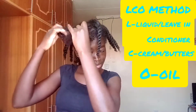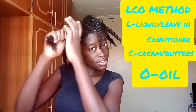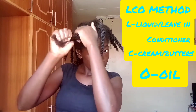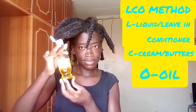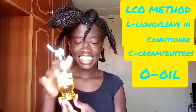I'm still smoothing the leave-in conditioner into my hair, and after that I am going to apply the coconut curling cream from Kantu — that's the C step coming before the oil in the LCO method.